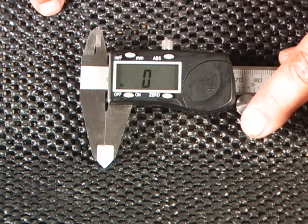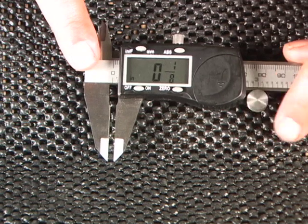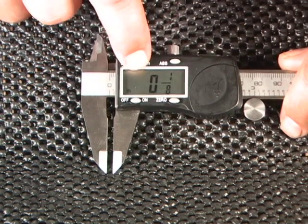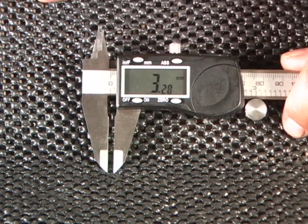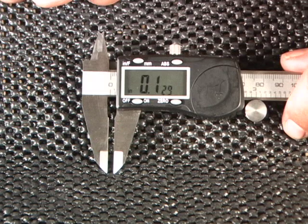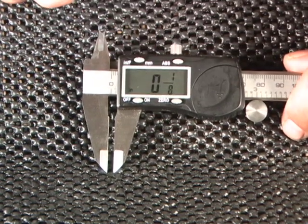One of the nice features about our caliper is that it also functions as a conversion tool. If we open it up to one eighth of an inch and you'd like to know the millimeter size, all you need to do is hit the button and it converts to millimeters — that's 3.28. If you'd like to know what one eighth is in thousandths of an inch, hit the button one more time and you can see we're at .129 thousandths. Or, if you'd like to go back to fractions, hit the button again and we're back to one eighth.